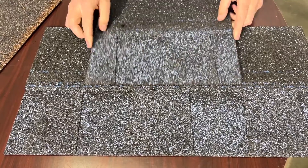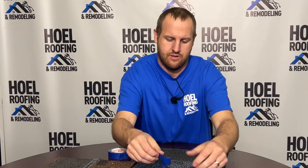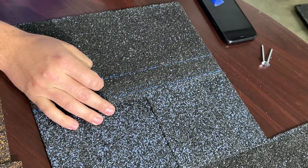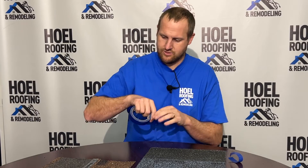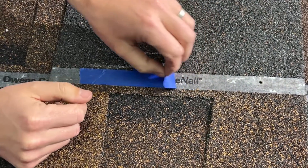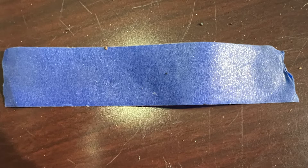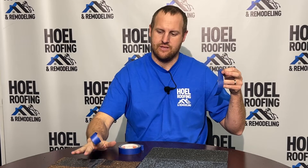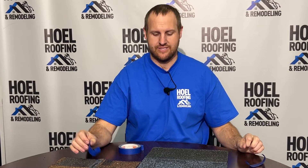When this one goes to seal down, it's going to seal in the same area — but if we put a piece of tape down there and then peel it up, you've got granules on it. I didn't put much effort in and there's a lot of granules right there, so it doesn't have near the sealing area here on the Certainty compared to the Owens Corning. With the sure nail strip there may be one small granule, but when you compare the two there's a big difference — and that's where it's sealing down, which is very important.